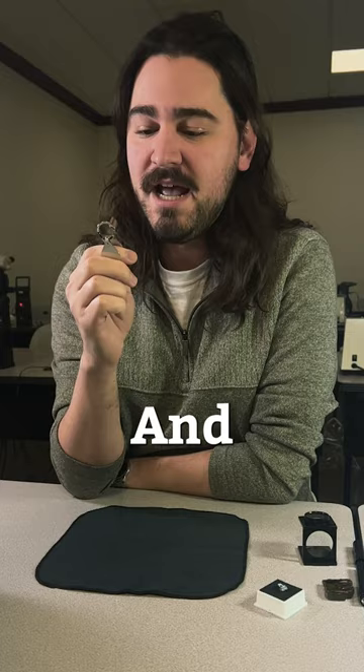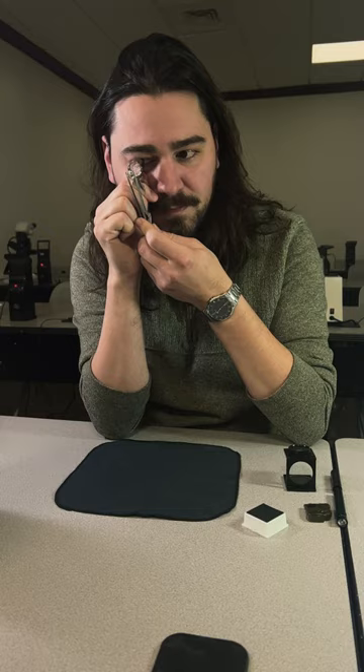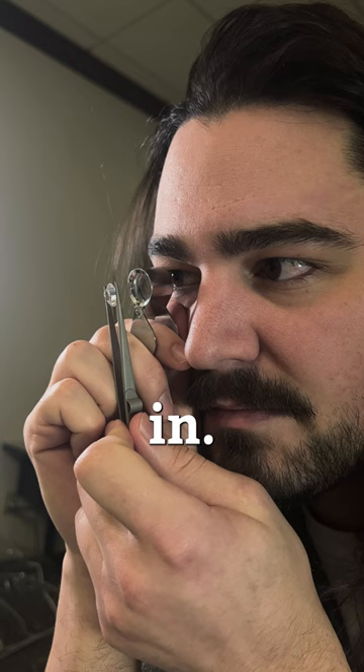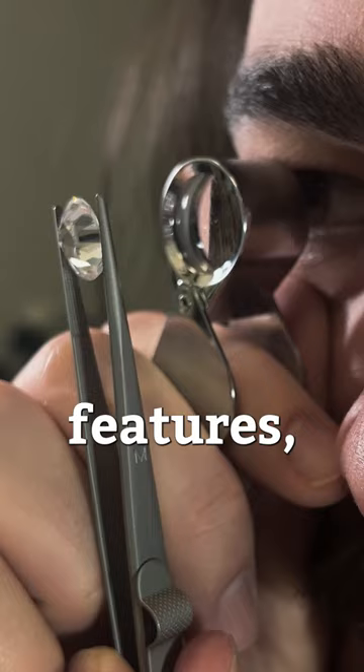Keep your elbow on the table — I don't wanna see you free-handing it. Take your thumb and push it right up under your eye. Don't move this trying to get things in focus; move the stone until it comes right in. Now at this point, I can start rotating the stone. I can look at external features, internal features, and overall get a really great idea of what kind of stone I'm looking at, just by using a 10x loop.